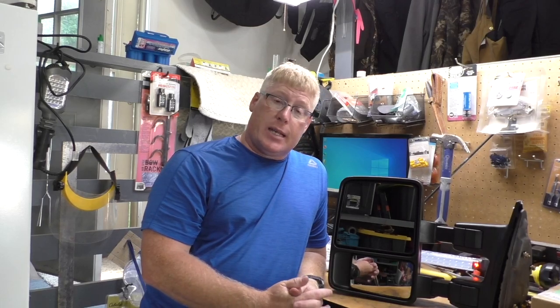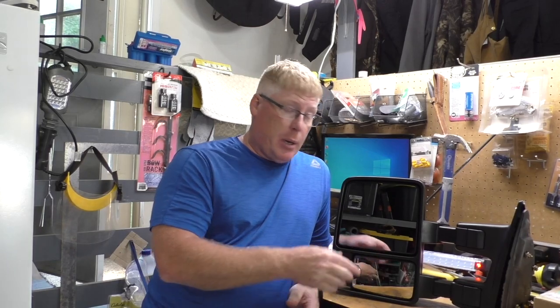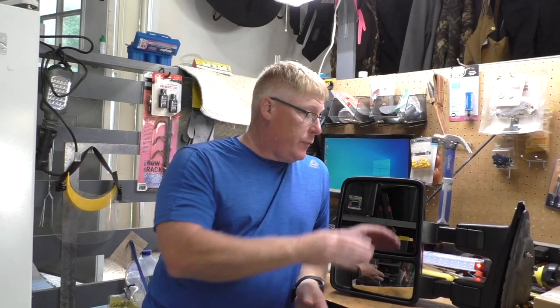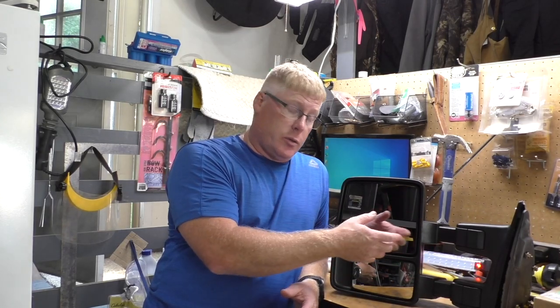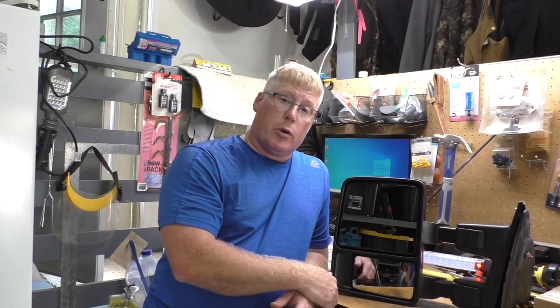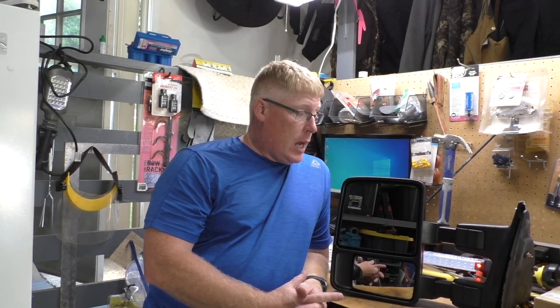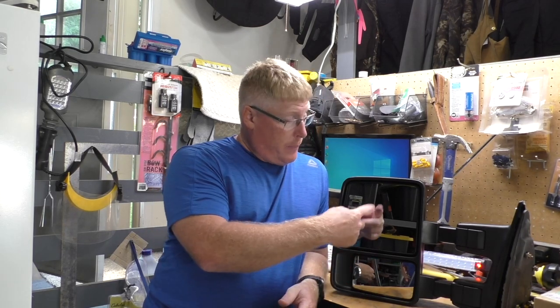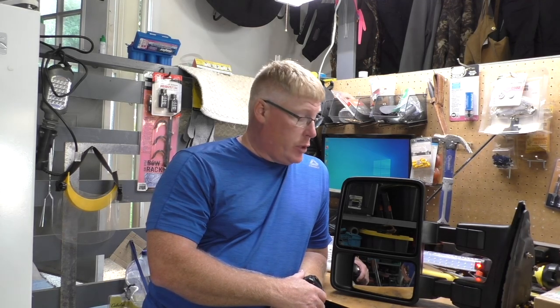I wanted to retain those features, so I got on Facebook and was asking the 6.4 Facebook group if anybody knew whether on one of these aftermarkets you could take the case off and exchange the case onto your truck so that you can keep the motor that retracts and extends the mirrors. Nobody knew for sure, so there was some interest in figuring out how to do this. I went ahead and took the chance.